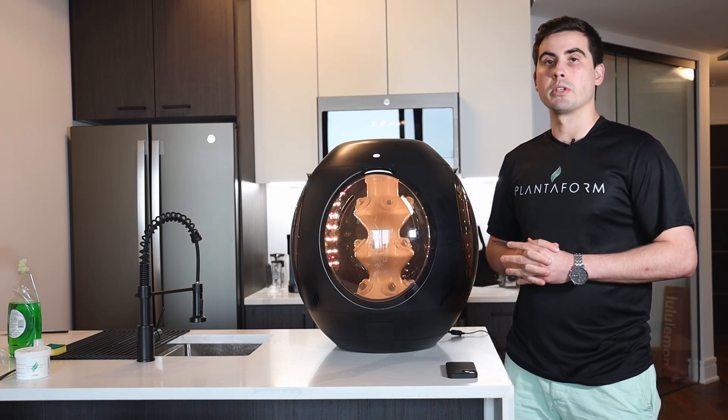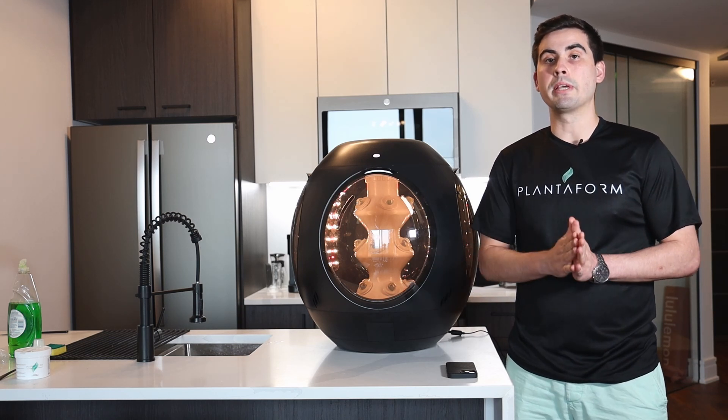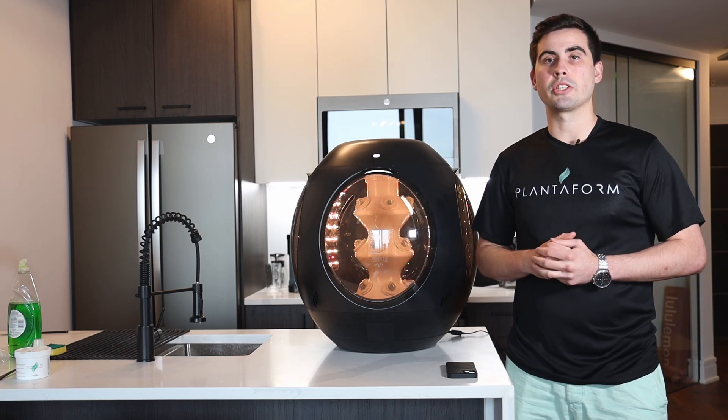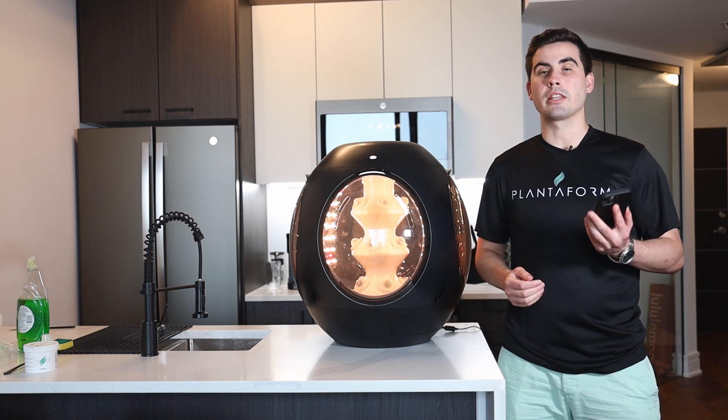It's important to note that if you're using the Rejuvenate offline, by default it will be the ending window in which you remove your germination dome. If you're using the Plantiform application, you will receive a notification at the starting window of the germination.